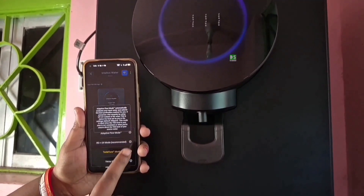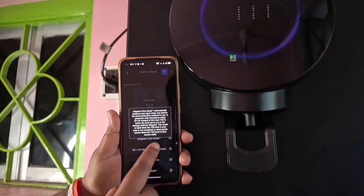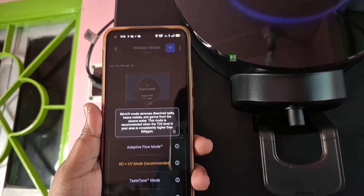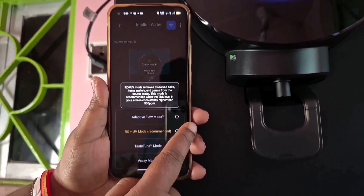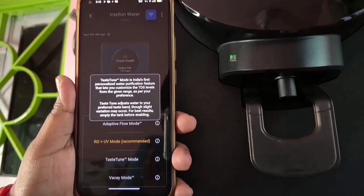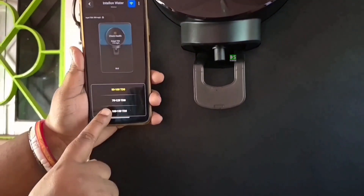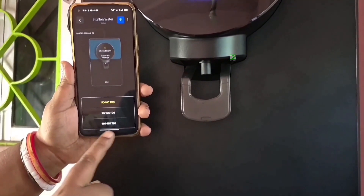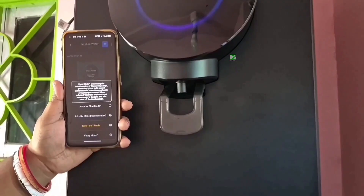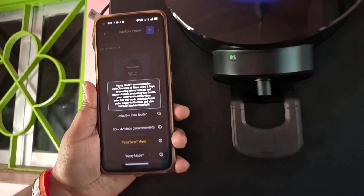Adaptive Flow Mode automatically analyzes your input water and selects the best purification method for you. RO Plus UV Mode removes dissolved salts, heavy metals, and germs from the source water. Test Tune Mode is India's first personalized water purification feature that lets you customize the TDS level from a given range as per your preference. Vacuum Mode ensures regular auto-cleansing of filters every two days, preventing grime buildup and contamination, protecting your health even when you are away.